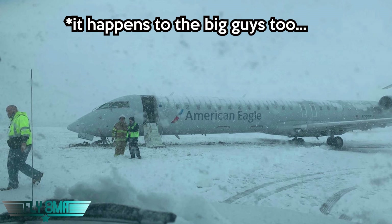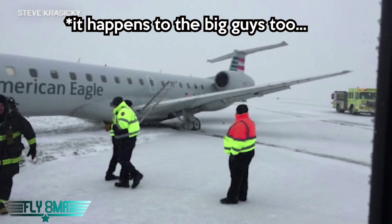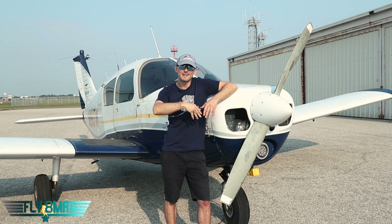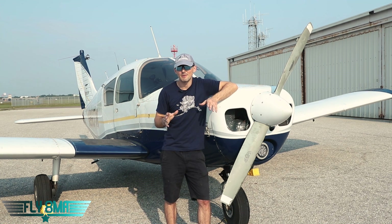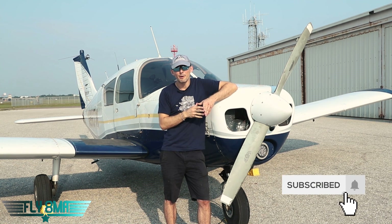We see guys get rushed, get pressured, or just be in a rush on their own, make a poor decision, and they skid, they slide, they break a nose gear, they mow down some lights, they hit a sign — it's not a good day. It doesn't help anybody, it doesn't save anybody any time at all, and costs a lot of embarrassment, money, and a lot of issues for yourself.